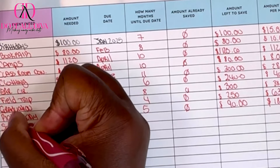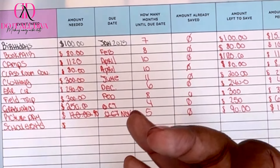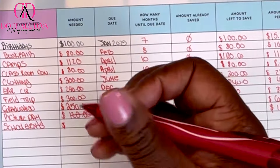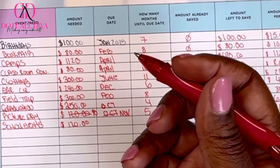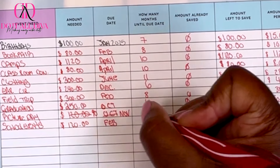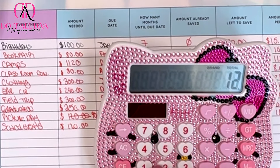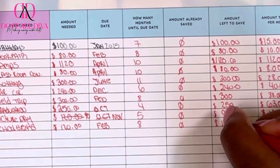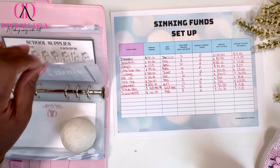School events — this includes the father-daughter dance, mother-son event, field day, and last day of school. I don't think my middle schooler needs money for events, so let's do $120. These are typically in the spring, so I'll say February — eight months. $120 divided by 8 is $15 a month.